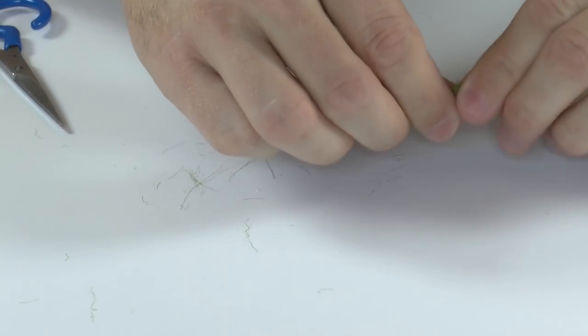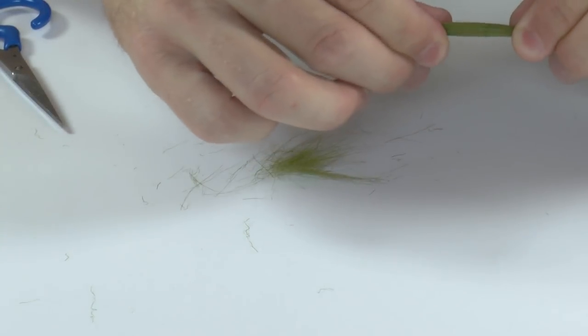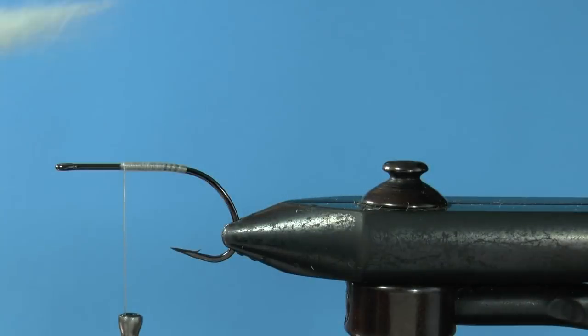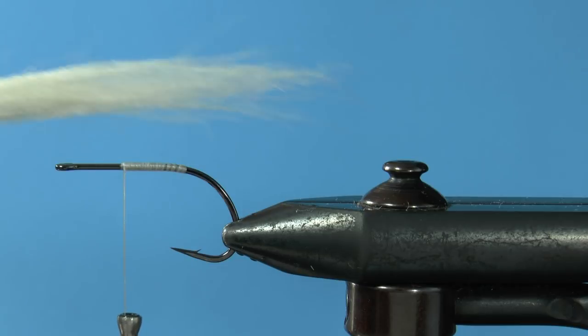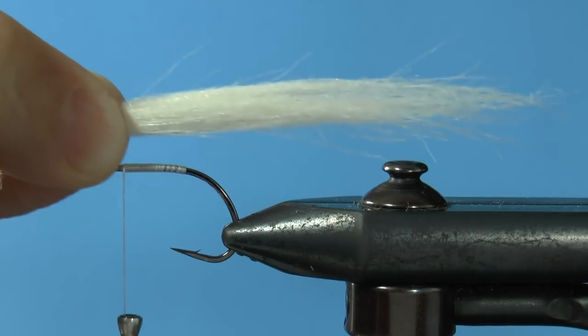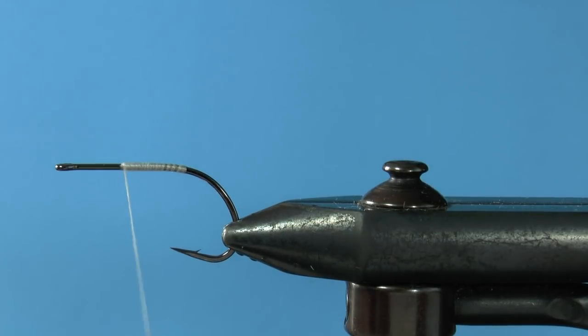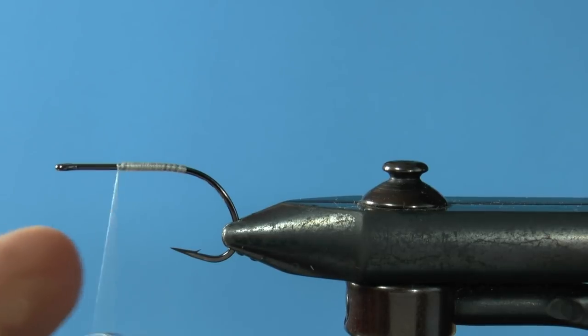Continue to stroke out any longer fibers until you have your piece — it has now magically turned white. Use your hook shank to measure out the length of the piece and then cut it. Basically it comes down to how long you want the finished fly to be.